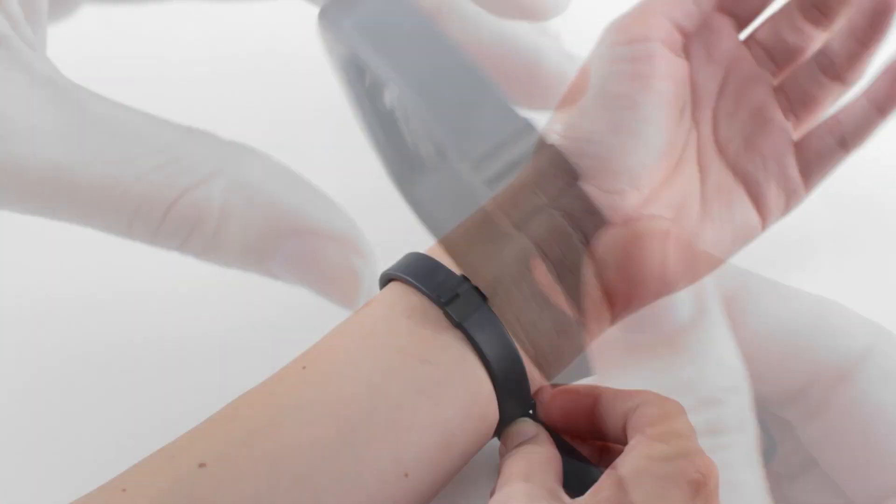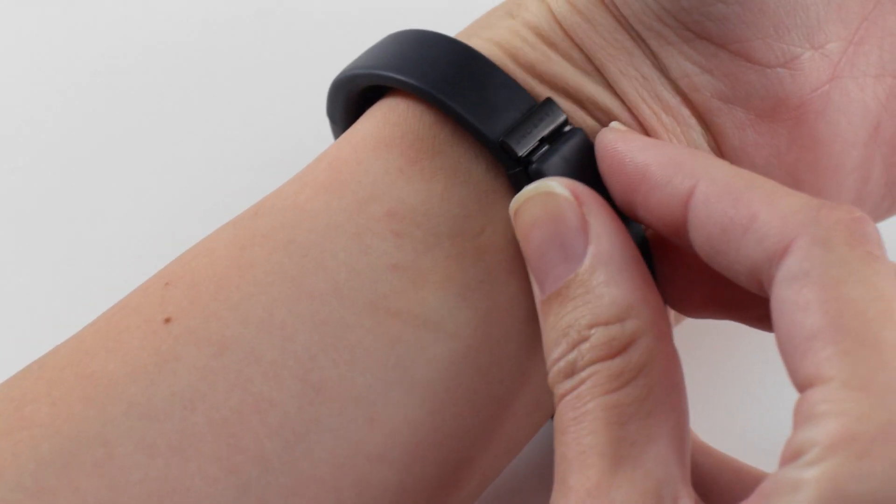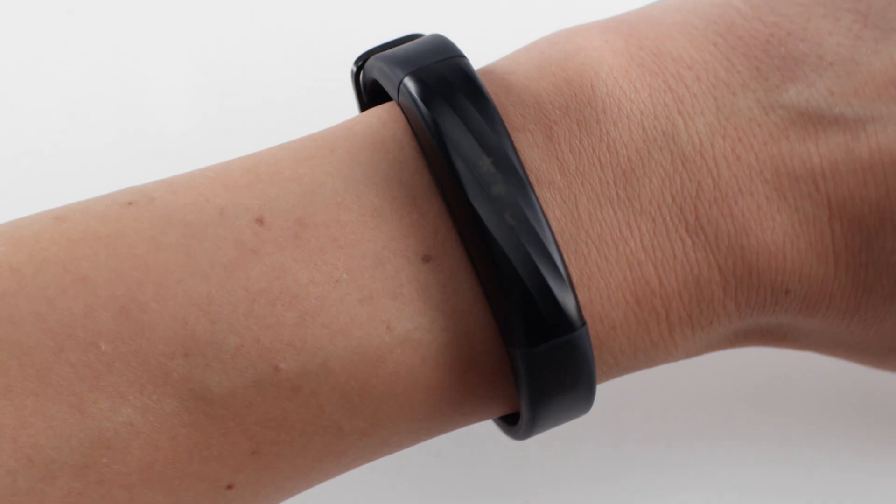Then wear the band and bring the clasp just over the buckle to close. You may want to adjust the buckle a few times the first time you wear the band in order to find your optimal fit.